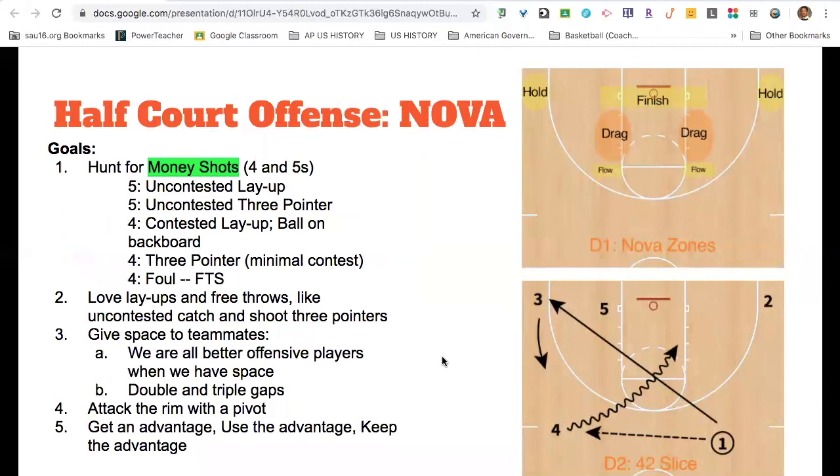When we start talking about our half-court offense, the past couple of years we've run NOVA. NOVA is basically, for us, a dribble-drive offense, trying to create as much space as we possibly can for our teammates to attack the paint and then make the right decision when we get in there. We talk a lot about giving space to teammates, not driving in single gaps, but driving with double and triple gaps. When we do attack the rim, we always want to attack the rim with a pivot foot — as long as we have a pivot foot, we are in great shape on offense.